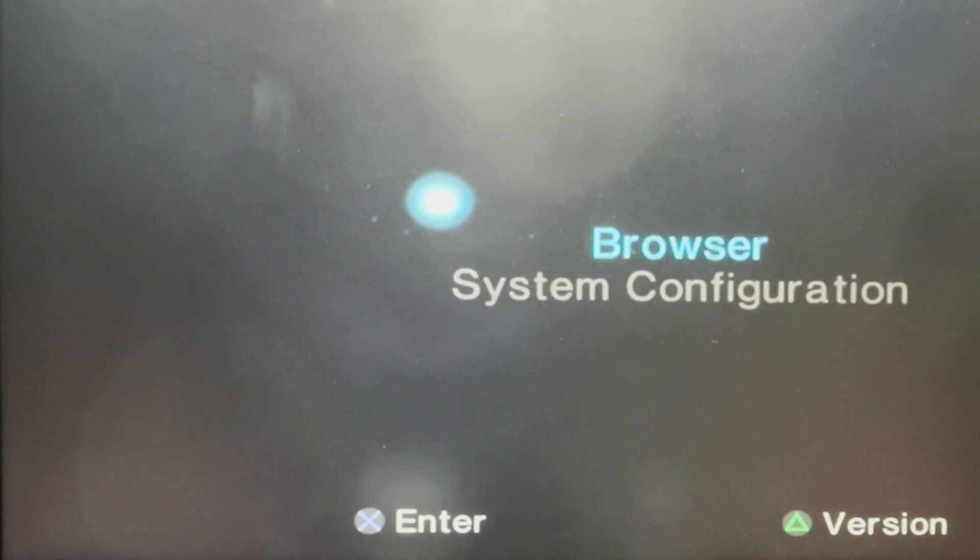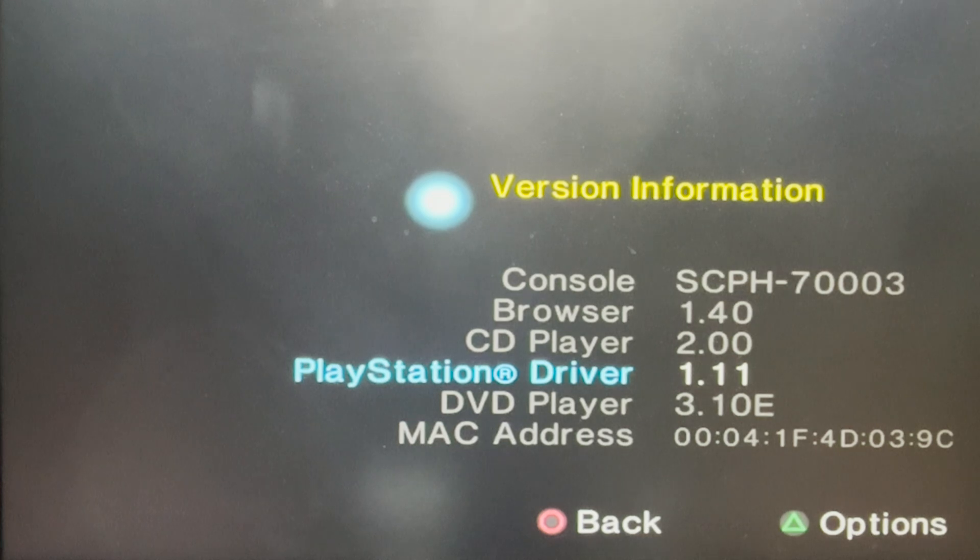The first thing you want to do is fire up your PS2 and when it starts, you want to press Triangle so you can see which version of the console you actually have. It's worth mentioning that all the links will be provided in the description.